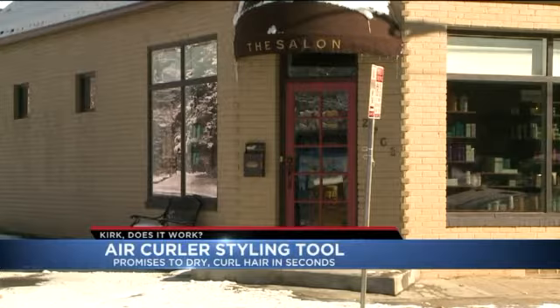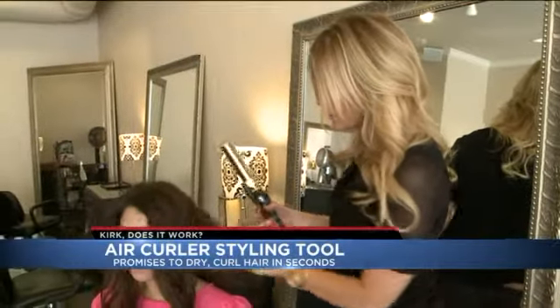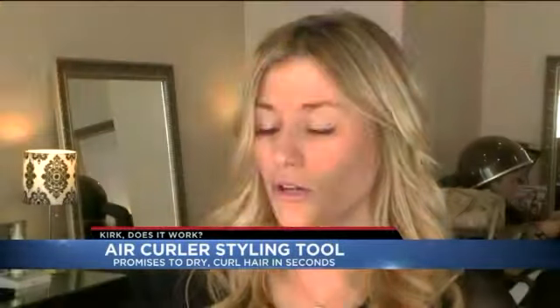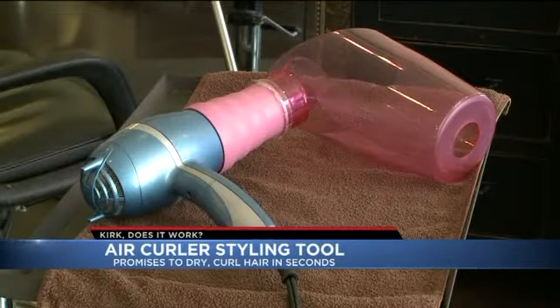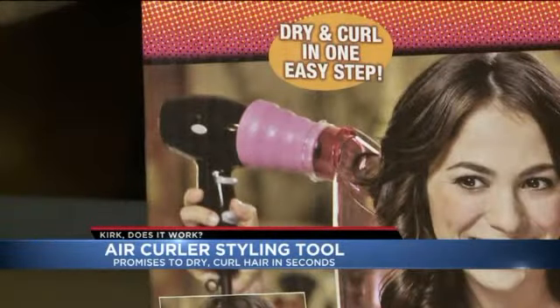We went to Posh Salon in Denver. Stylist Becca Wilson knows the daily routine for most women: blow dry their hair, either round brush it, rough dry it, curl it, put it in a ponytail — it's probably a 30 to 45-minute process. She agreed to help us test out the Air Curler. Step 2: rotate your nozzle until the peg lines up. We followed the directions.